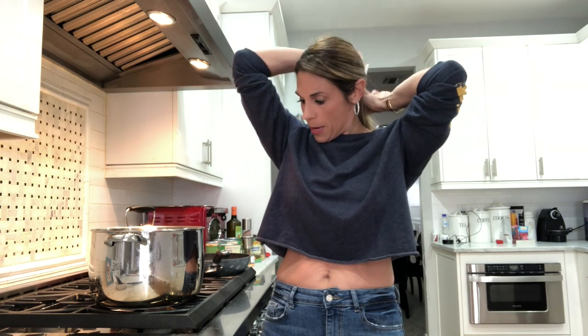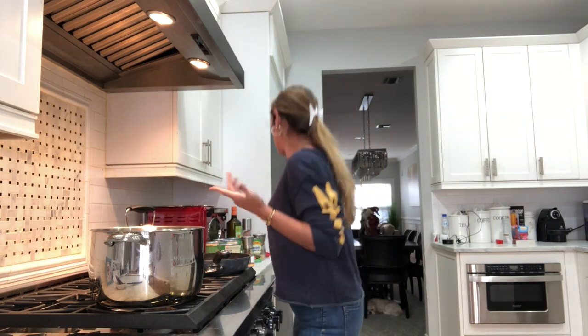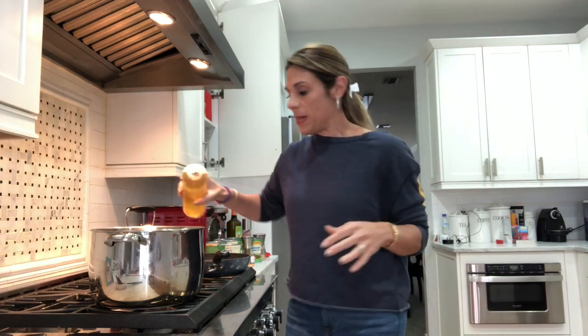Hello, so today we're gonna be making Sunday sauce, and we're gonna be doing it keto friendly. I know that sounds difficult, and most Italians do not want to give up their Sunday sauce. I definitely did not want to give up my Sunday sauce, especially with a nice son in my house who needs to eat all the time — you'll probably hear him come running down at some point to torture me.